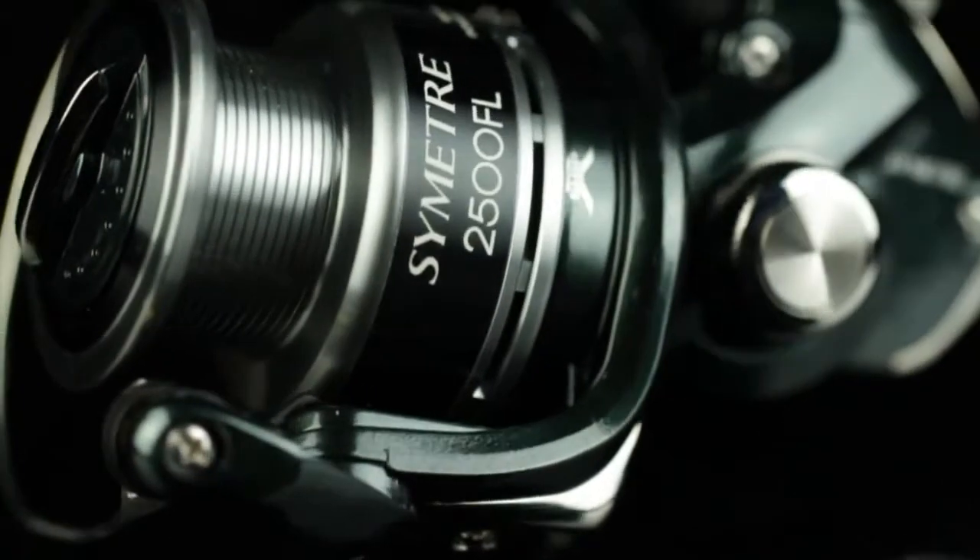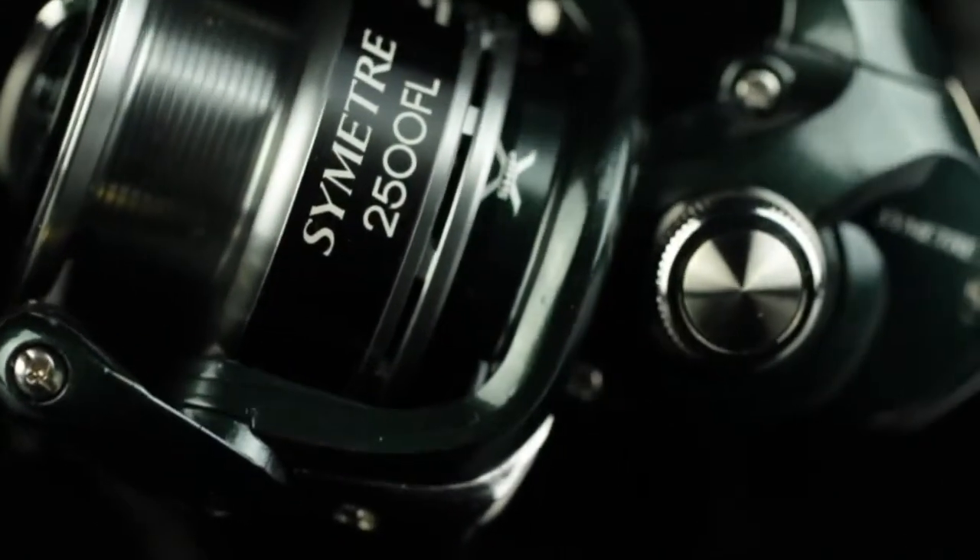If you're into light to medium, fresh and salt water spinning, let me introduce you to the Shimano Symmetry Series Reels.